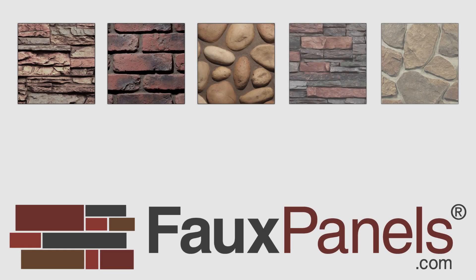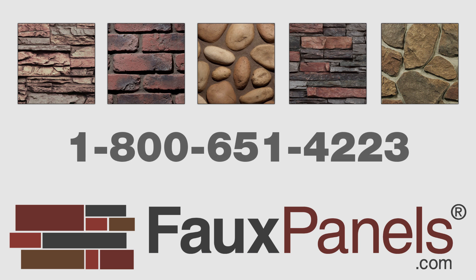For more information on Faux Panels, please visit us on the web at www.fauxpanels.com or you can call us at 1-800-651-4223. Any one of our wonderful customer service representatives will be more than happy to assist you in any way.